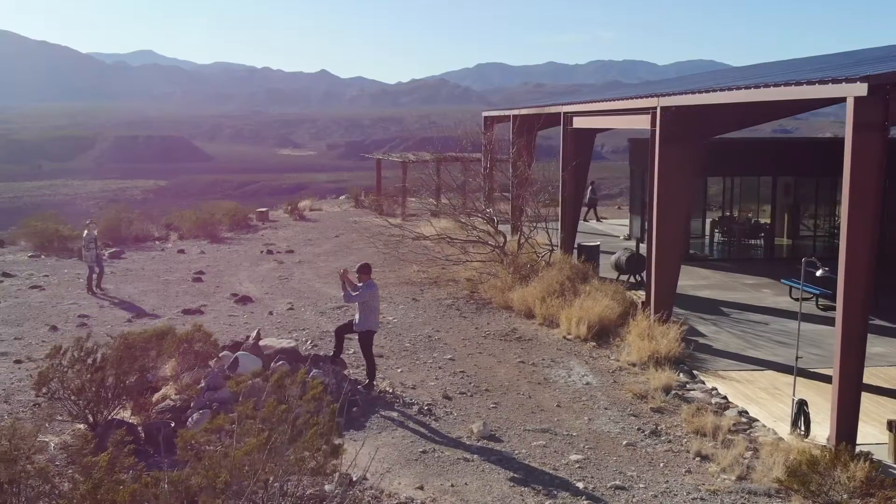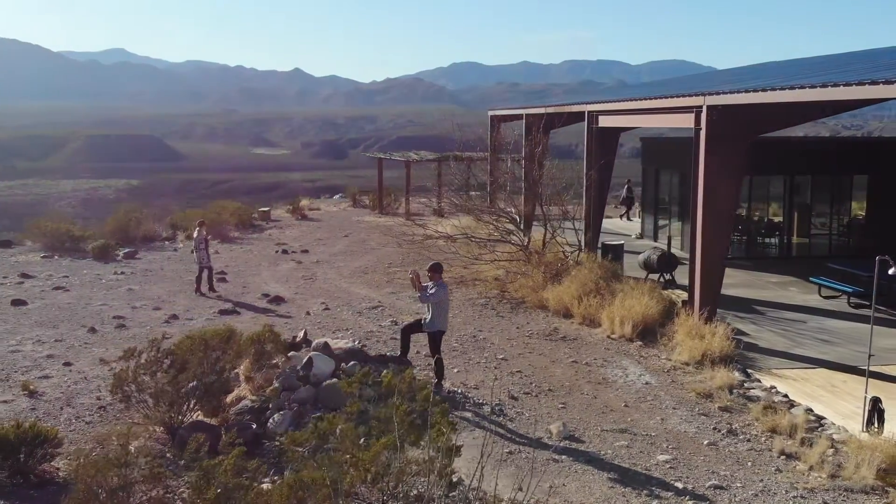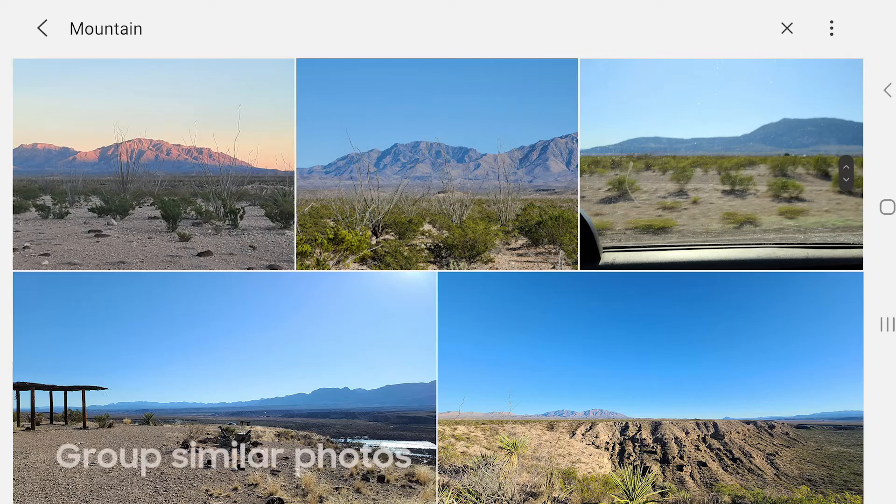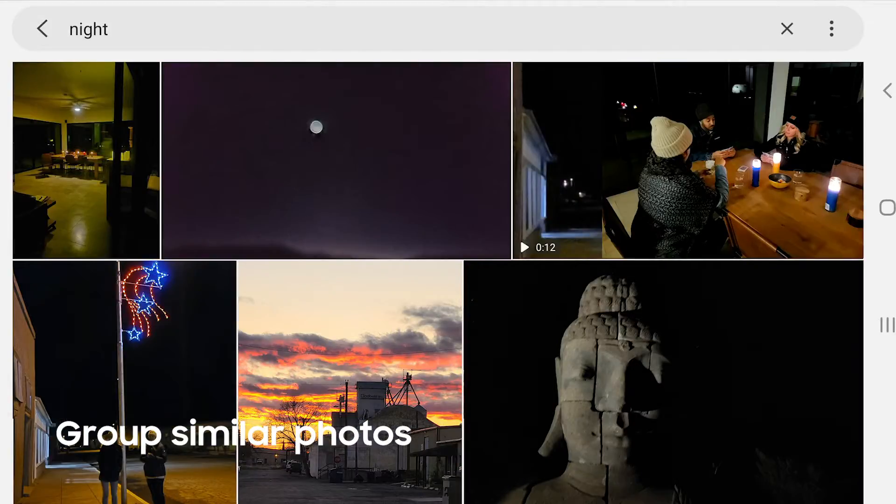And if you want to edit a photo from a while ago — say, earlier in our Marfa Lights adventure — I could do this through voice search by searching for people, places, or time, like all of our mountain shots or all of our night shots.